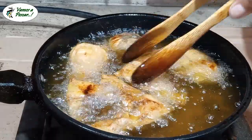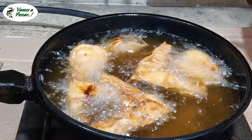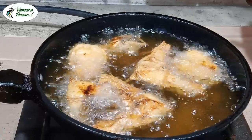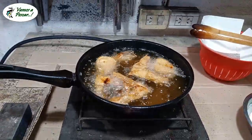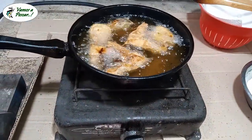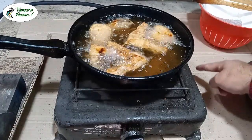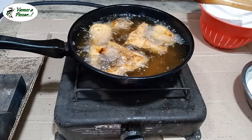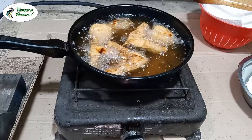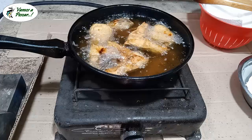Lo dejamos un ratito más, apenas un poquito más que termine, y lo damos vuelta. Si en el lugar que van a fritar con aceite o con grasa, siempre pongan cartón o diario en la zona. Pueden apreciar que está toda la salpicadura del aceite. Vamos a ir preparando otros y ya lo paso a retirar.